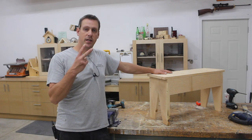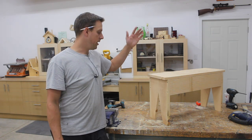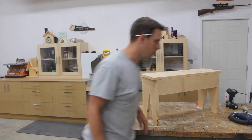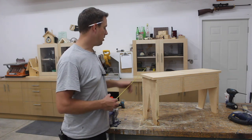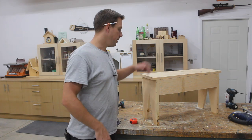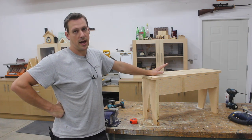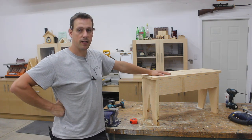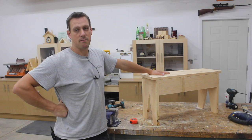Hey guys, welcome back. This is the second video in my series of two-tool projects where I use only a jigsaw and a cordless drill to build stuff. Today I made this simple bench — it's 18 inches tall, about 11 and a quarter inches wide, and 31 inches long. It's a sturdy bench and really easy to make. I built this in an hour and a half this evening, and that's with filming. Without the camera, probably 45 minutes to an hour.